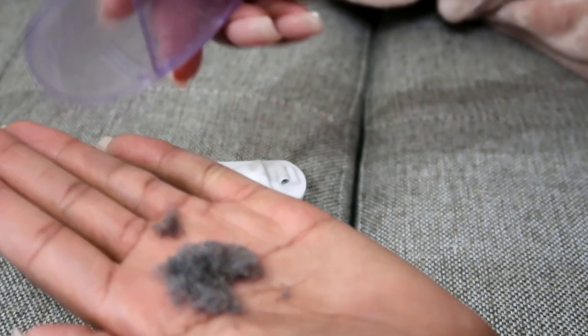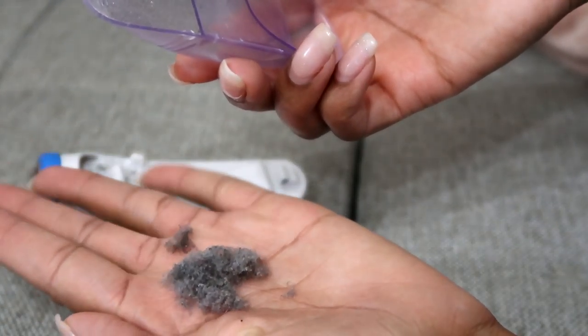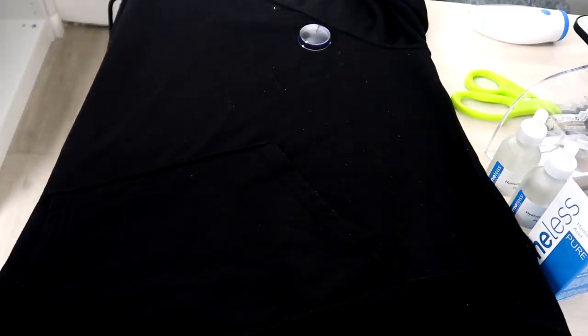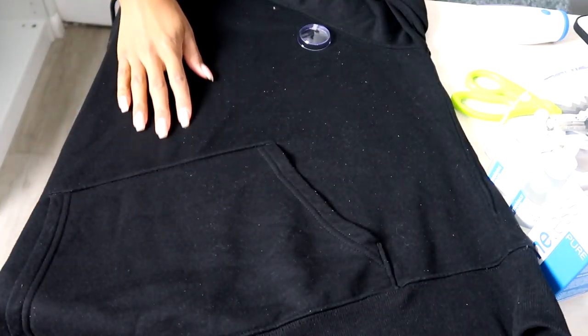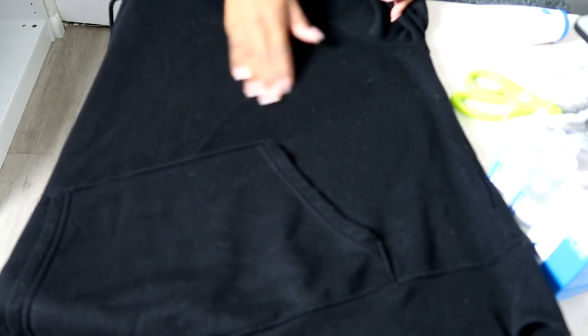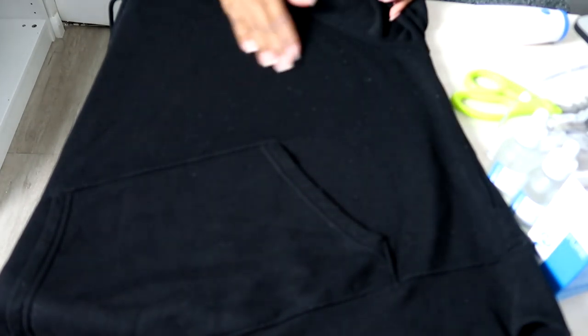The only concern about this device that I definitely want to mention is that I wouldn't overuse it, because when you use these types of things you're kind of shaving down the fabric and you don't want to risk causing holes. Use it sparingly, but it worked like a charm. You can see from this video — this side I've already shaved, this side I have not. Notice all these little beads on my sweatshirt — and then I remove them.